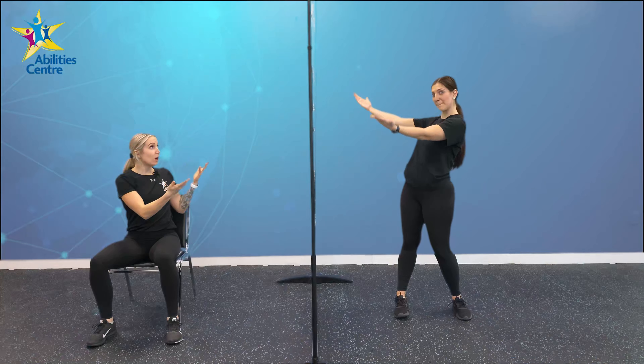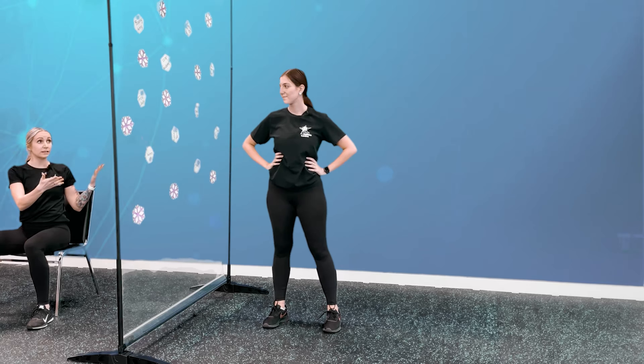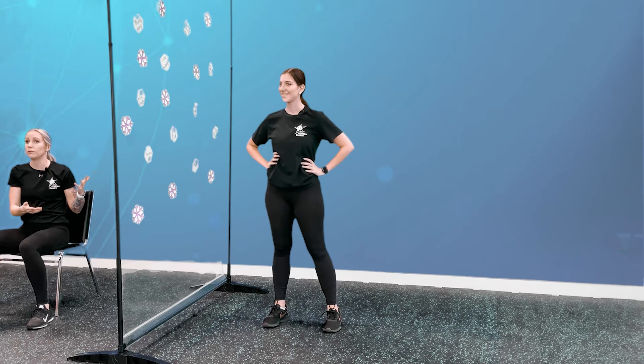For our snowflake fitness activity today, myself and Victoria have a screen dividing the two of us. On the screen we have various snowflakes consisting of different movements and different numbers. On my side I have a bunch of blue snowflakes with various exercise movements. On Victoria's side she has various purple snowflakes with different numbers. We're each going to pick one, put our snowflakes together, and do that movement based on whatever number Victoria picked. I'm going to be seated, Victoria is going to be standing, and let's get started.